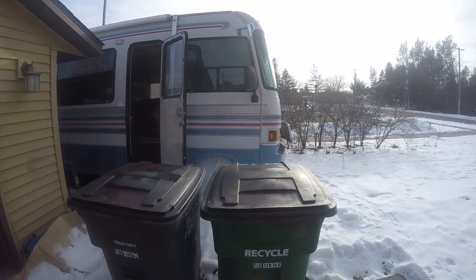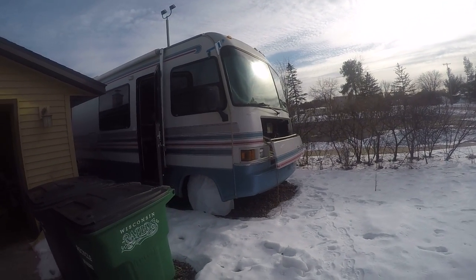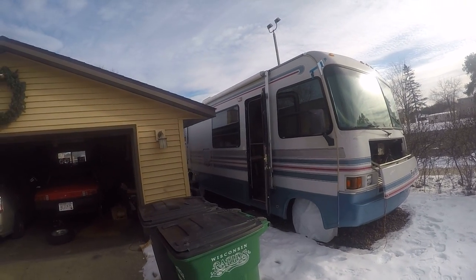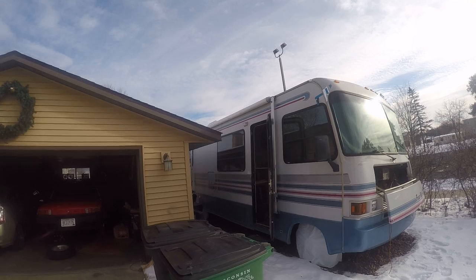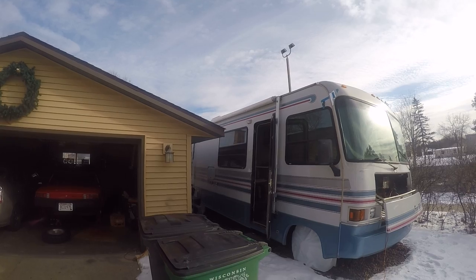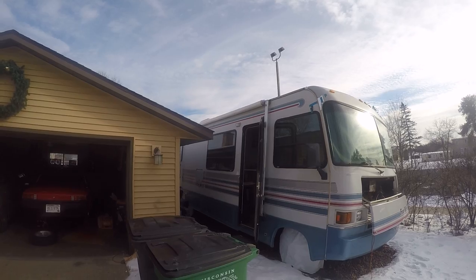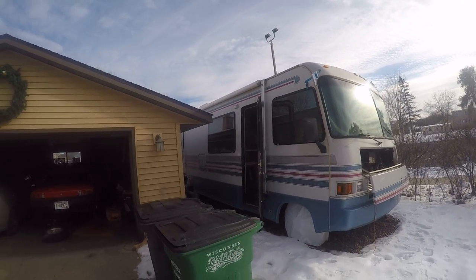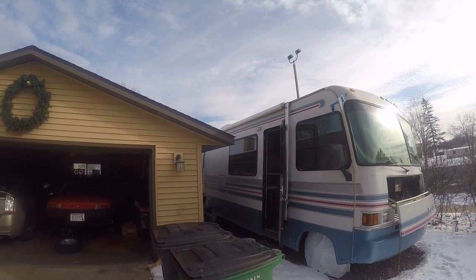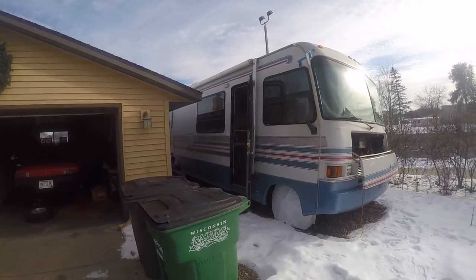I'm going to be working on the motorhome when it gets a little bit warmer. One of the projects I've added to the list is replacing the awning — I'm going to try and do it by myself and have a video out so you can see what I did. The awning doesn't look too bad right now, but when you roll it out it's full of holes.